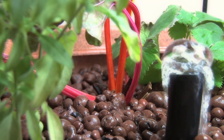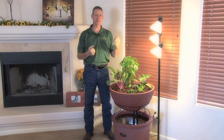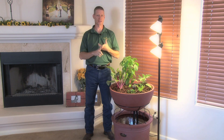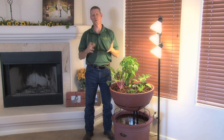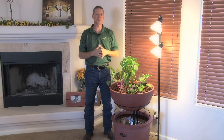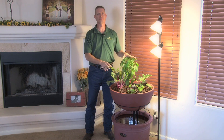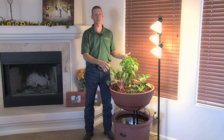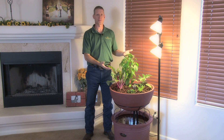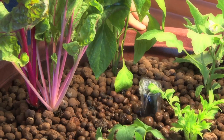Robert Kiyosaki defines a liability as something that takes money out of your pocket, and an asset as something that puts money into your pocket. That's really the difference between an Eden and a television or a lawnmower — a doodad that takes money out of your pocket or in five or ten years is worth nothing. The Eden is going to produce food for you, taking about one to two years to pay for itself, but after that it's saving you money on a monthly basis by producing vegetables. So it is an asset in all truth.